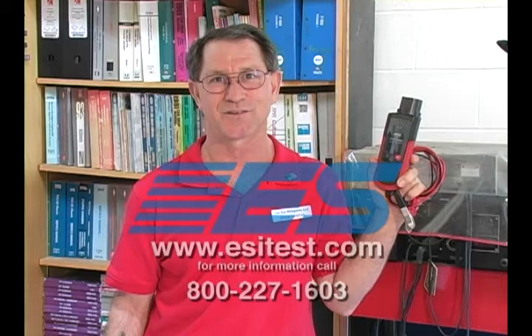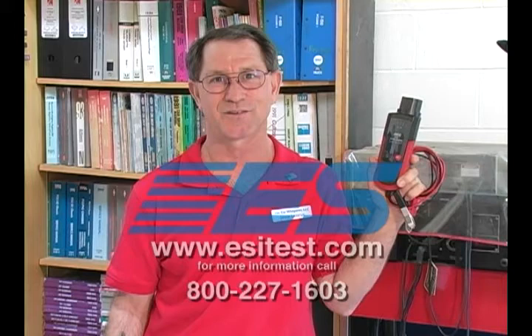I want to thank you for your time today. I know how valuable it is. For more information about this product, visit esitest.com.